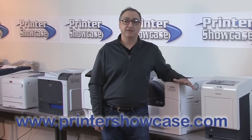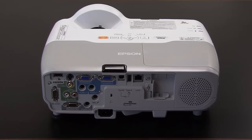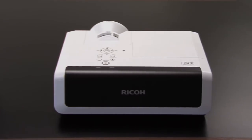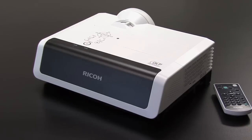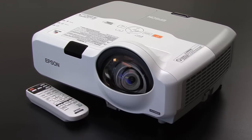More details on these two technologies are available on our website and many other places. After unboxing both projectors, we can see some differences right away. The Epson 435W is bulkier and heavier, which may be more important if you travel with it. Another physical difference is the placement of the ports and power supply — Ricoh has placed them all in the front of the projector, while Epson has them all in the back.